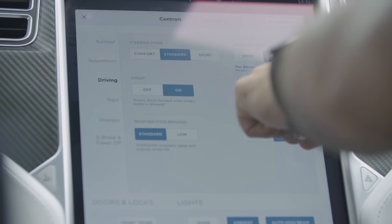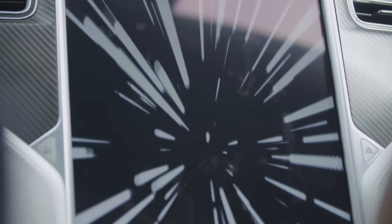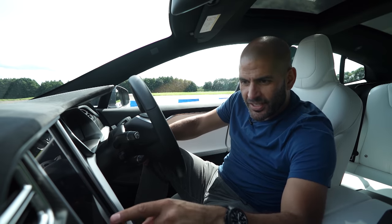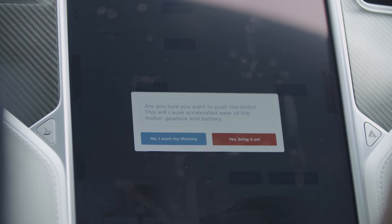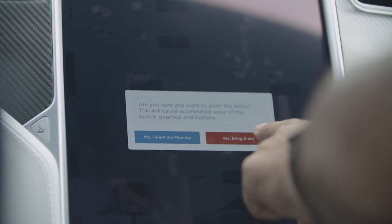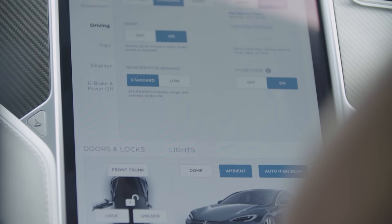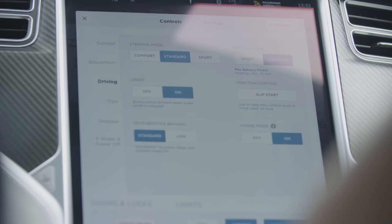Now it should do something — yeah, it looks like the Millennium Falcon going into light speed. It says: 'Are you sure you want to push the limits? This will cause accelerated wear of the motor, gearbox, and battery.' I'm offered 'No, I want my mummy' or 'Yes, bring it on.' Yes, bring it on. It's heating — it's estimating 10 minutes to heat.